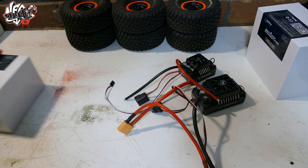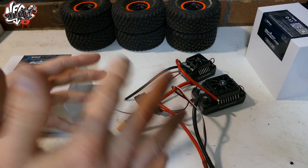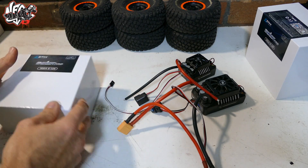What's up everyone, Steve here again from RC Tanks and Trucks 24-7. I wasn't too sure if I was going to do this video, but I was too excited.